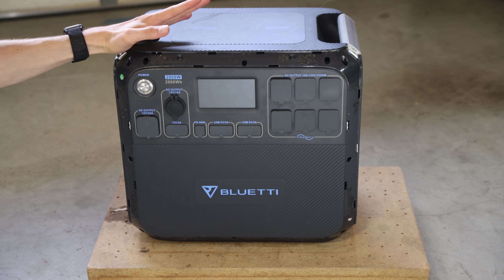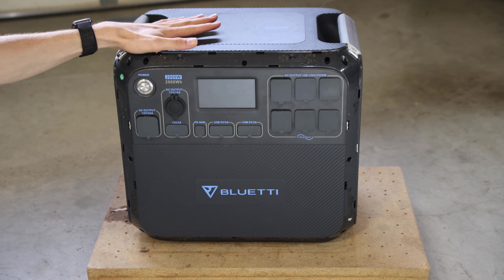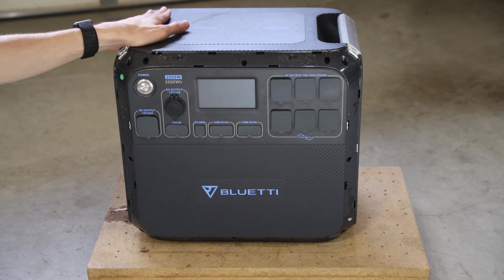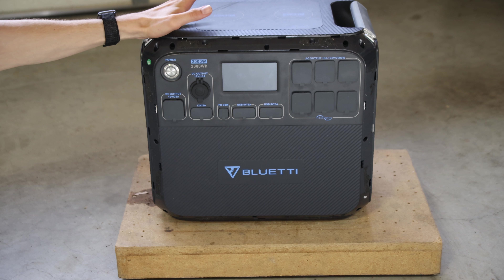A quick disclaimer: I'm not an expert in electronics repair. This is probably not the safest way to do this. I'm going to be messing with some stuff that you probably don't want to touch if you don't really know what you're doing. With that out of the way, let's talk a little bit about what I have here.